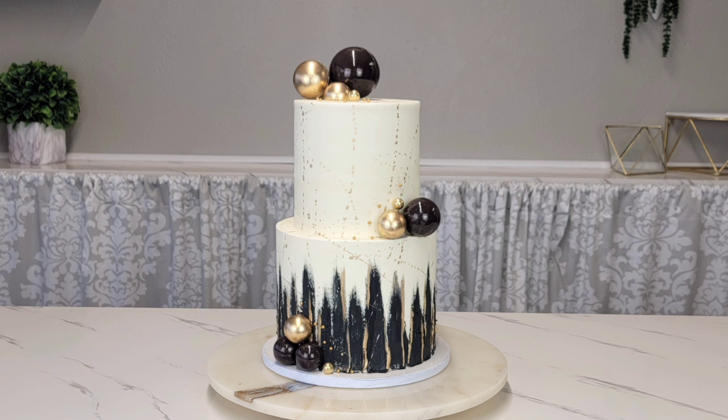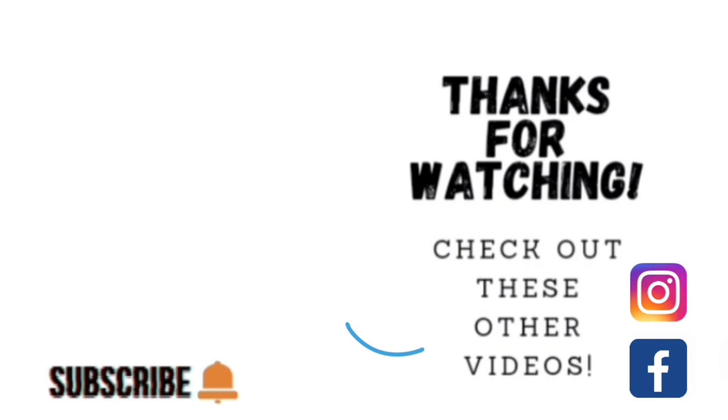I appreciate you watching, guys — thank you so much for taking the time. If you'd like to watch some other videos, go ahead and click on the link to one of the videos shown here. And if you'd like to check out my other social media, I am on Facebook and Instagram under the same name, Sophisticates by Mary.